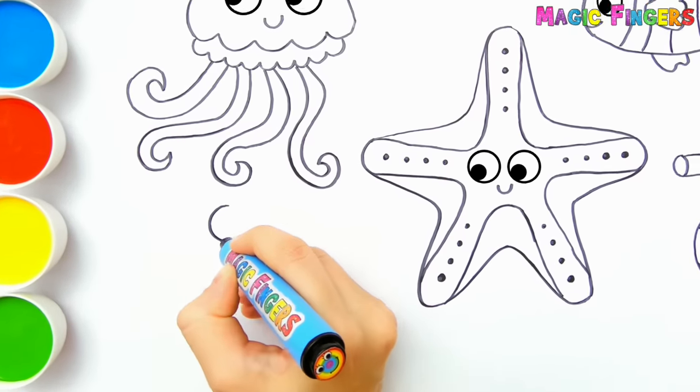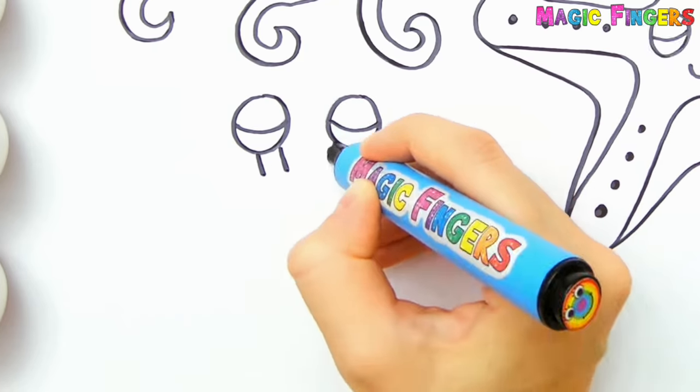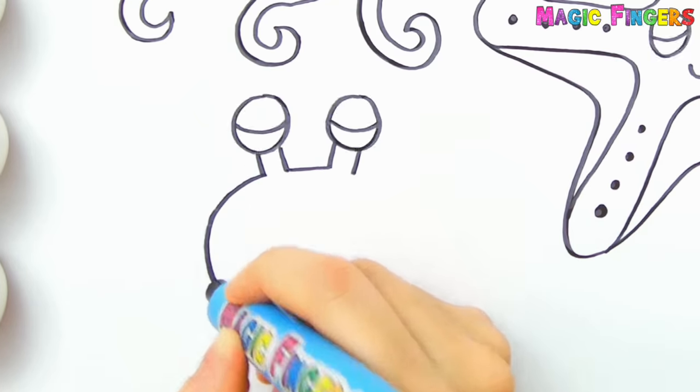Finally, I'm drawing a crab. Crabs can live both in water and on land.